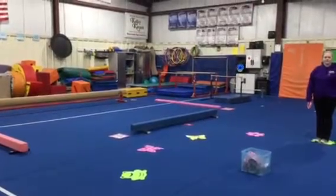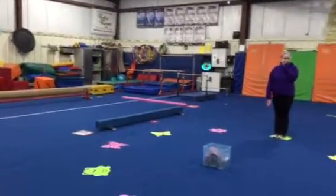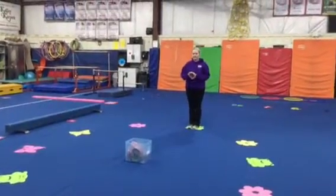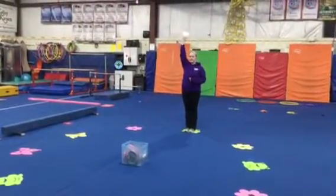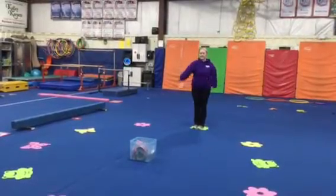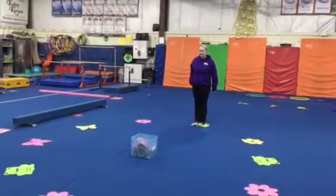For warm-up we're going to learn that April showers bring May flowers using our tambourines. Each student will pick a tambourine. They're going to shake up high, down low, to the front, back, and side to side.